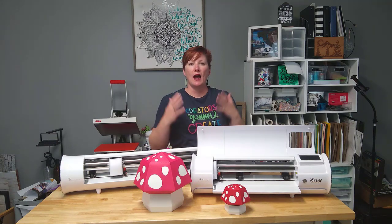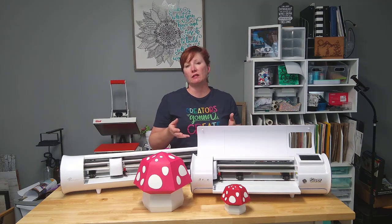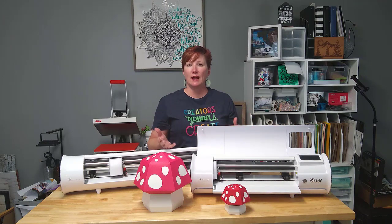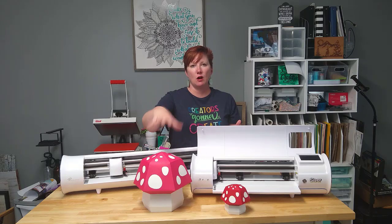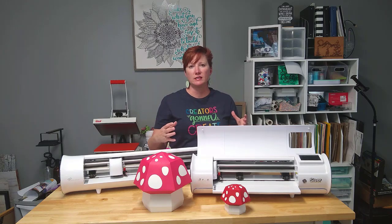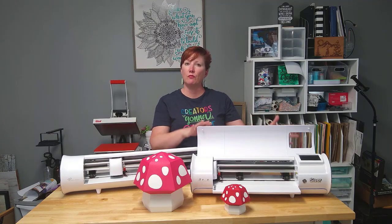How large you can go is going to be dependent on the actual design. I will share in a little bit how I scaled it up and how I determined how large I could go. I didn't know what size it was going to be until it was all said and done. But you want to watch for your largest piece that is one continuous piece and size that to the maximum cutting space that you have available for your machine.